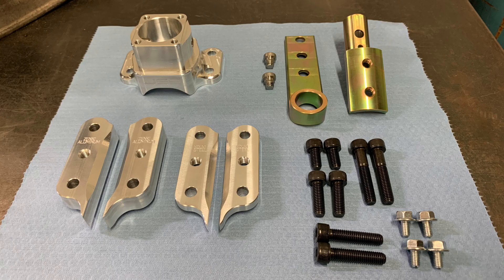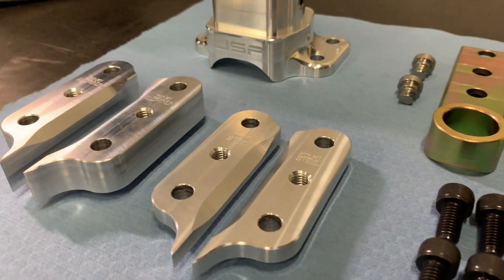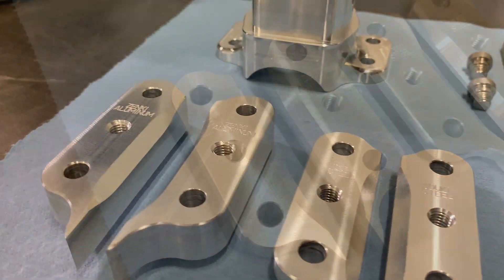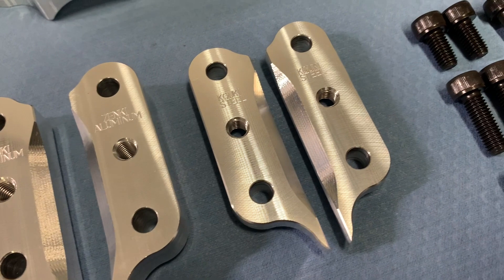So what comes in the kit? Top left is a new CNC machined billet shifter housing. On the top right is a new shifter sleeve and shifting lever that are both zinc plated. Bottom left are two sets of shifter housing spacers that adjust the height of the housing depending on which transmission you have.